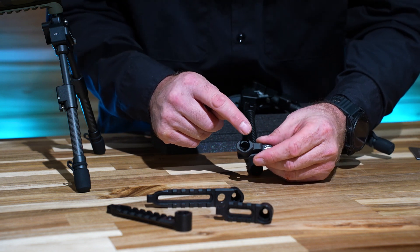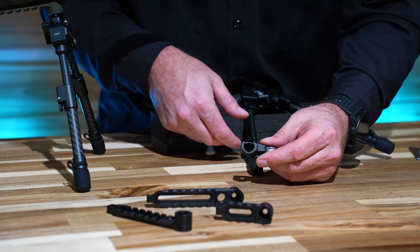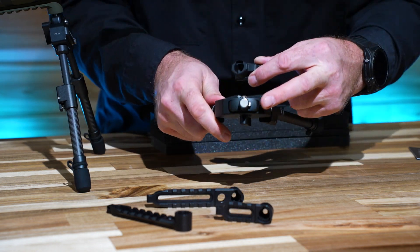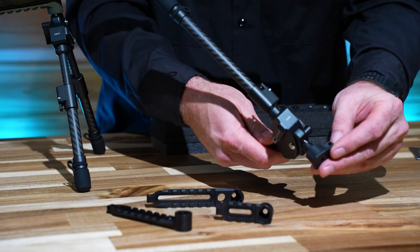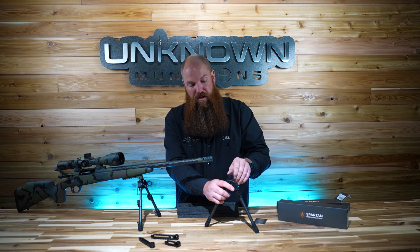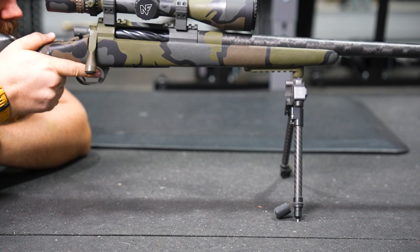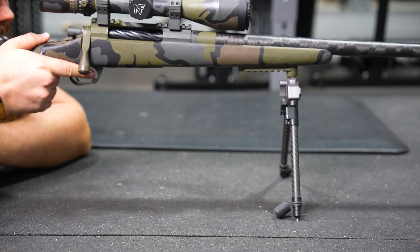Pan refers to the rotation this way. It has a single slot at the bottom of the adapter and a wider slot at the other end. Depending on what orientation you click this into the adapter — if you put this little stud on the side into that single slot, you don't have any twist action. But if you invert it 180 degrees, you get some pan feature — quite a lot actually. I prefer to run it without pan when I'm loading up the bipod hunting and getting ready to shoot.